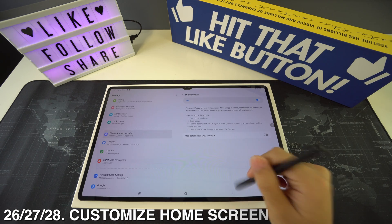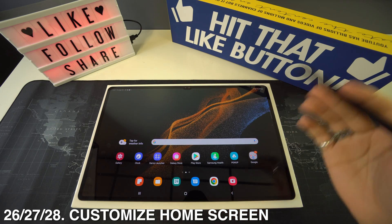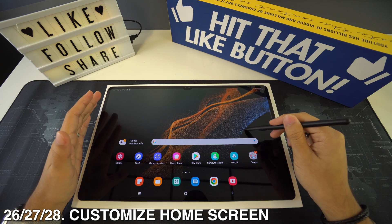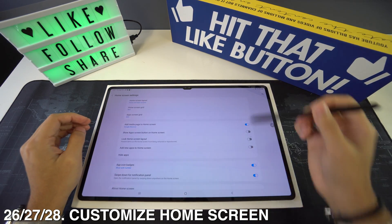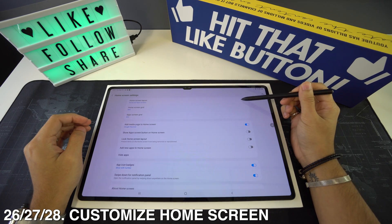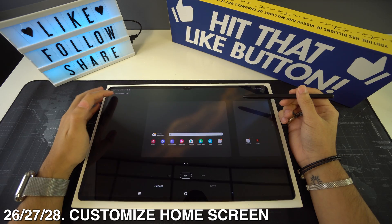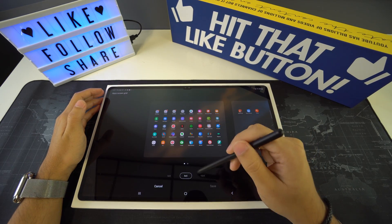Next is home screen customization — three tricks in one. Tap on an empty space on your screen to open home screen settings, then go into Settings. The first three options will be home screen customizations: Layout, Grid, and Apps Grid. You can always customize and jump between these three.